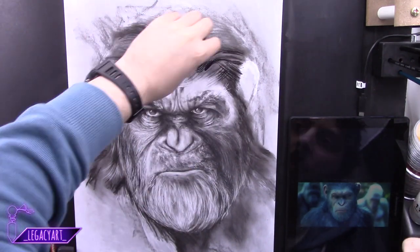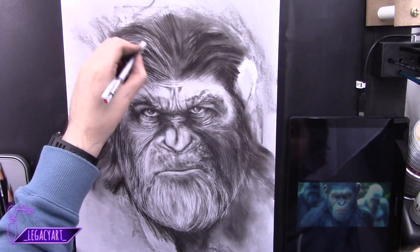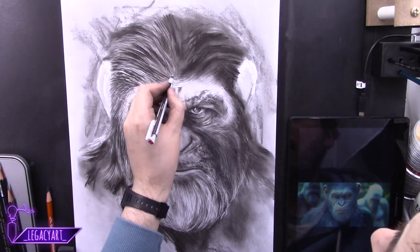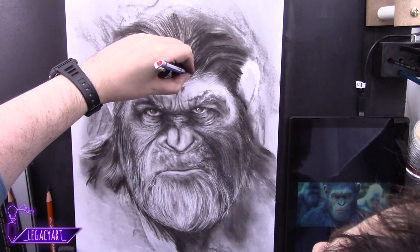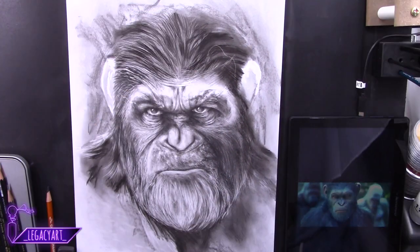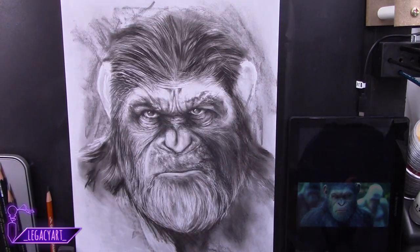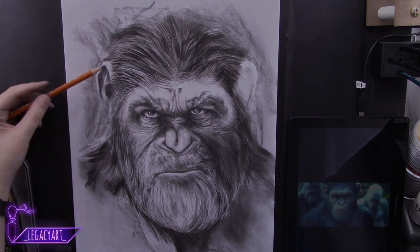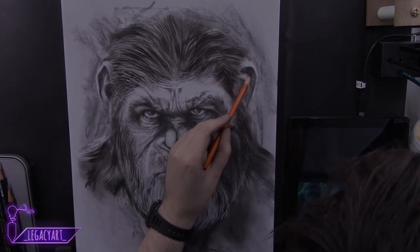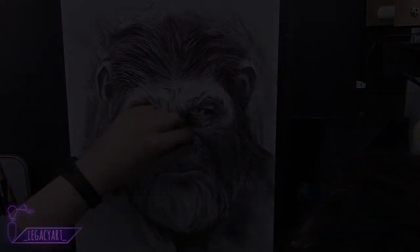My drawing of Caesar is about to finish. If you've enjoyed watching, please like and subscribe — I do appreciate it. You can also watch my previous works, like the Captain America watercolor or the dark watercolor. Thanks for watching, I'll see you next time.